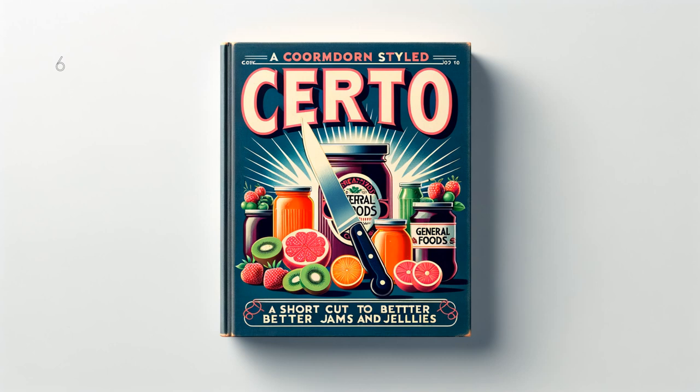Quince and Cranberry Jelly: 4 and 1 half cups (2 and 1 fourth pounds) juice, 7 cups (3 pounds) sugar, 1 and 1 half bottles Serto. To prepare juice, remove cores, blossom and stem ends from about 1 and 1 half pounds fully ripe quinces — do not peel. Grind fine. Add 1 pound fully ripe cranberries and 4 and 1 half cups water. Bring to a boil and simmer covered 15 minutes. Place fruits in jelly cloth and squeeze out juice. Measure sugar and juice into large saucepan and mix. Bring to a boil over hottest fire and at once add Serto, stirring constantly. Then bring to a full rolling boil and boil hard 1 half minute. Remove from fire, skim, pour quickly, paraffin at once. Makes about 11 glasses, 6 fluid ounces each.